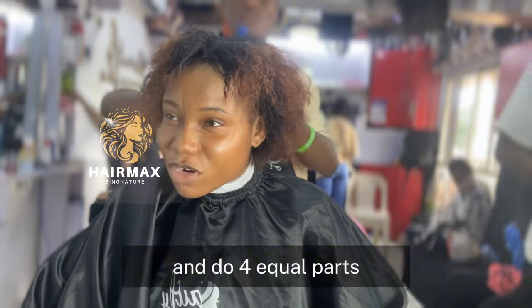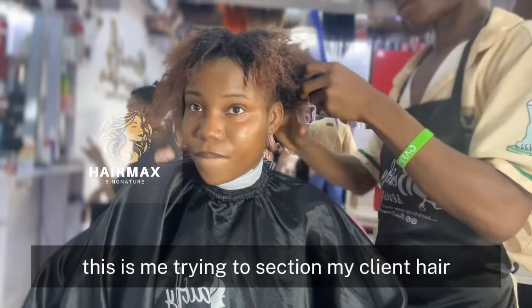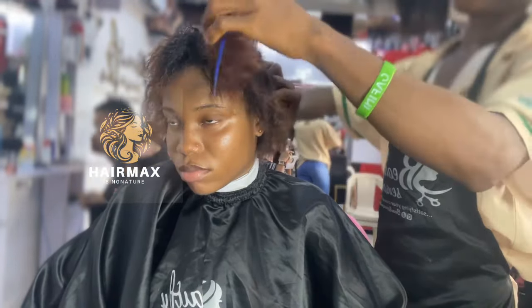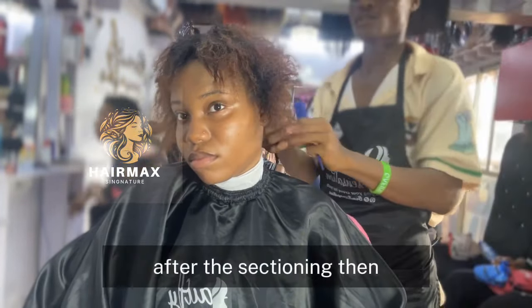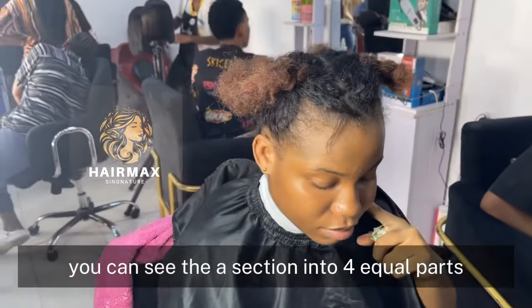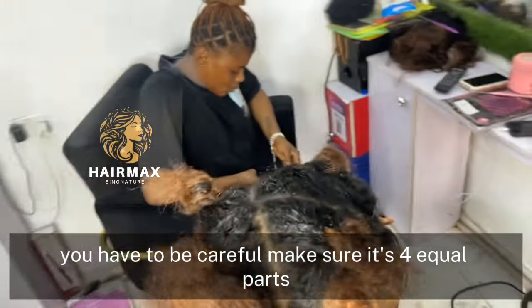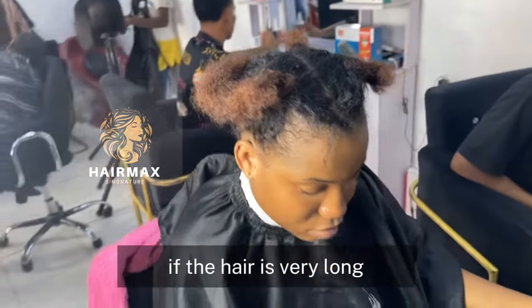The first thing you'll do is section your client's hair into four equal parts. This is me trying to section my client's hair into four equal parts. After the sectioning, you can see it's sectioned into four equal parts. Make sure it's four equal parts, especially if the hair is very long.